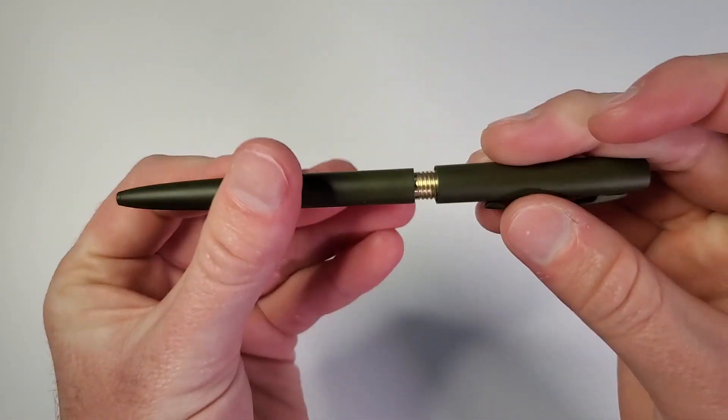What if you're just a dude in his basement writing on a piece of paper? You'd think it would work, but actually no. The Fisher Space Pen requires a certain minimum amount of g-force and adrenaline in order to eject the ink out of the cartridge. So if you're not living an exciting, action-packed, adventure-filled lifestyle, the Fisher Space Pen might not be for you.